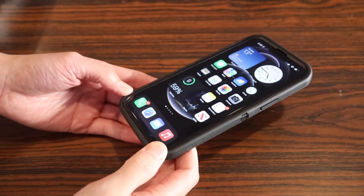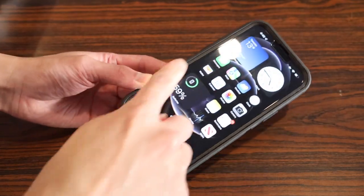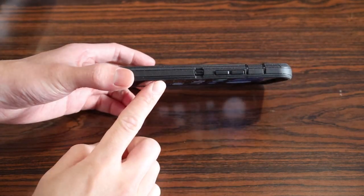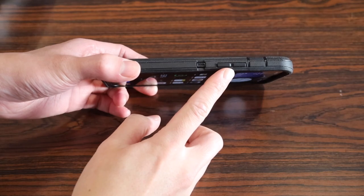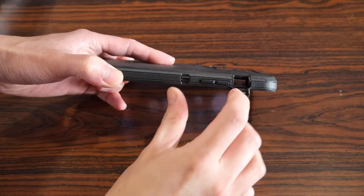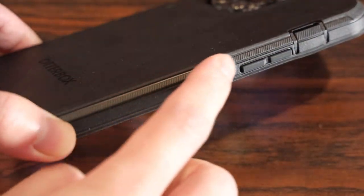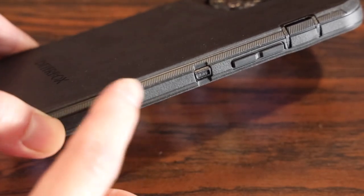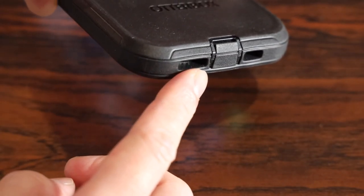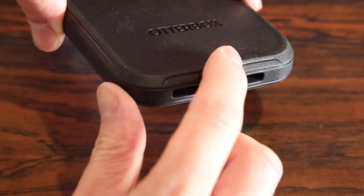Taking a quick overview of the original Defender case: starting at the top, the rubber and plastic wraps around the entire border of the iPhone and lips just above the glass screen protector. On the sides, there are covers for the power button and volume rockers, a cover for the vibrate and ringer switch, and engraved grooves on the top and bottom parts of the sides for added grip.